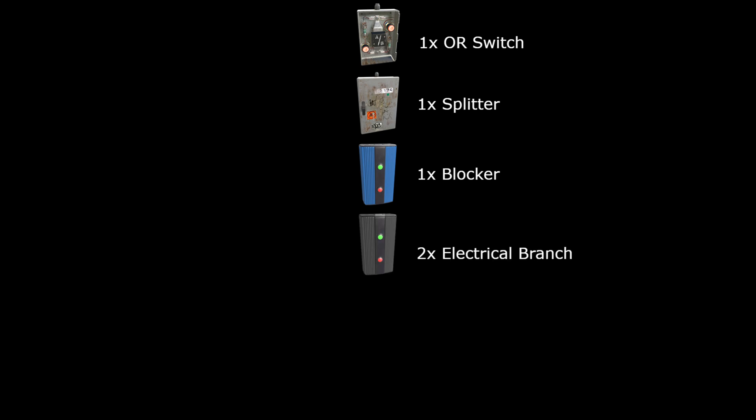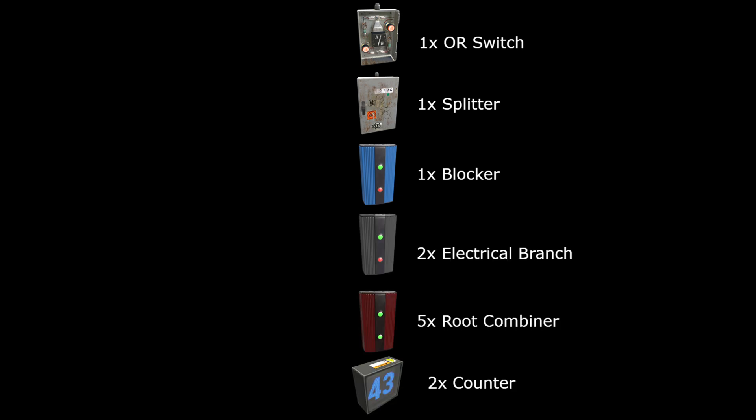Before we get started we're going to need one ore switch, one splitter, one blocker, two electrical branches, five root combiners, and two counters.